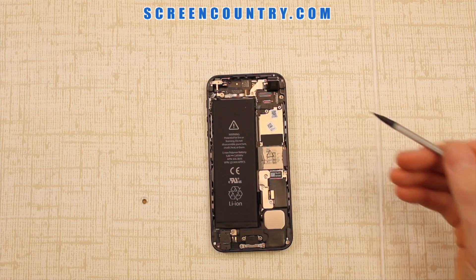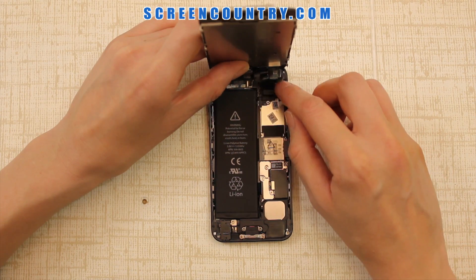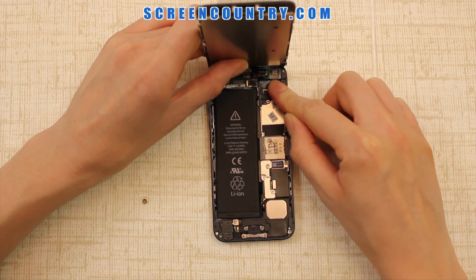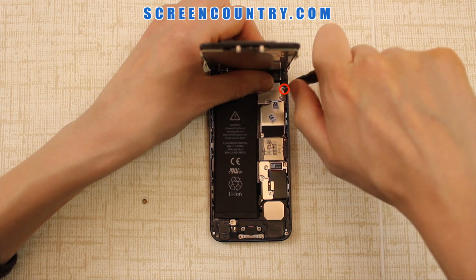Discard the old screen and reconnect the new one. Reconnect the three connectors. Replace the metal bracket and the three screws.